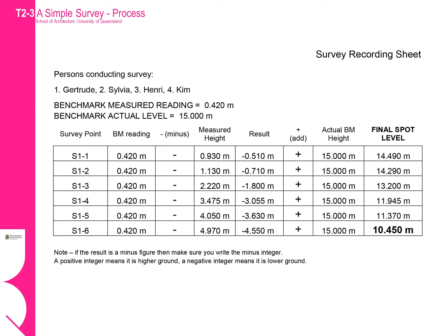Next we fill in the values for the measured heights corresponding to those named survey points. We do our first calculation by taking away the measured height from the benchmark reading. If the resulting value is negative then we must ensure we record that it is a negative value — if we forget to do this our heights will be incorrect. We then add this result to the actual benchmark height. If the value in our result column was negative, then enter a negative number into our calculator and then add it to the actual benchmark height.